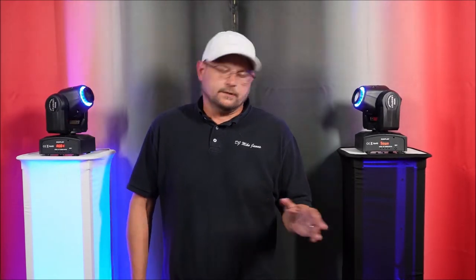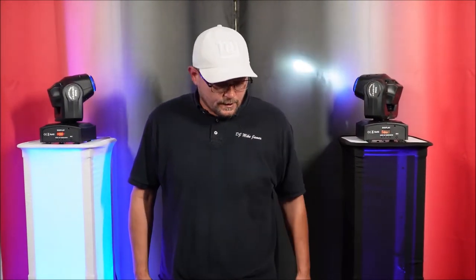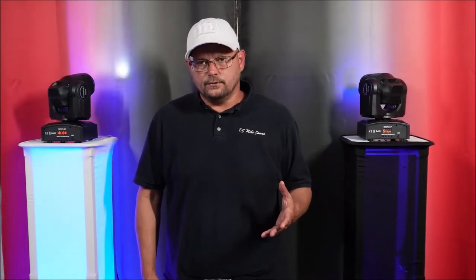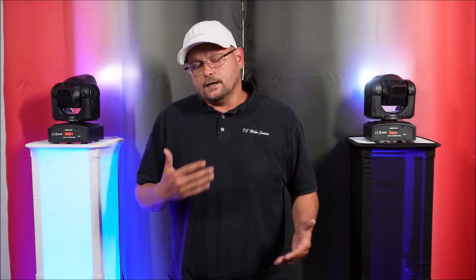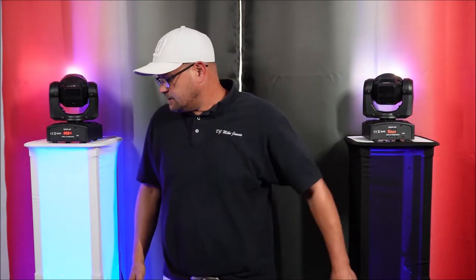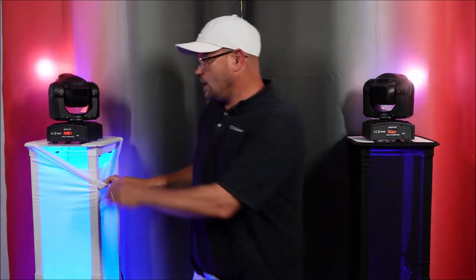I've been talking to a lot of you guys about cleaning up my setup. I sometimes take a whole bunch of stuff I don't necessarily need to weddings and events, and I see the trend has gone to totems and up lights. So I just picked these up — these are the Rockville RTP 32Ws, and the W is because they're white.